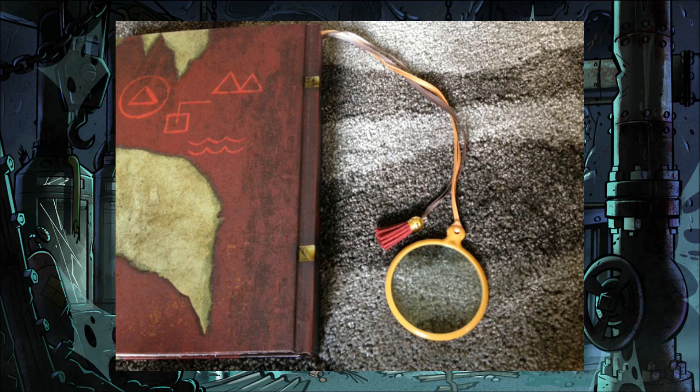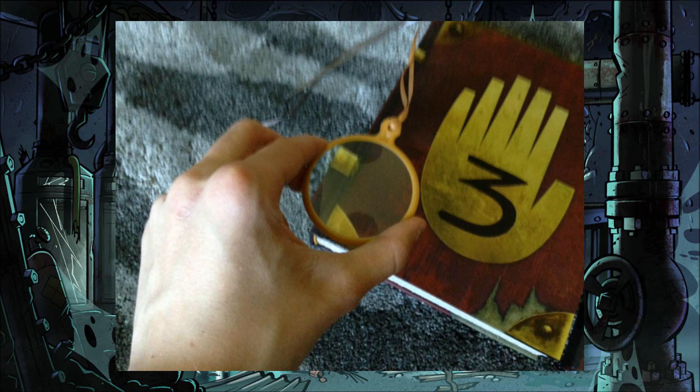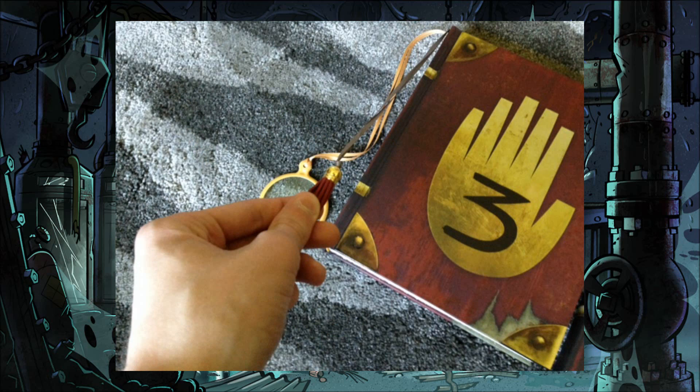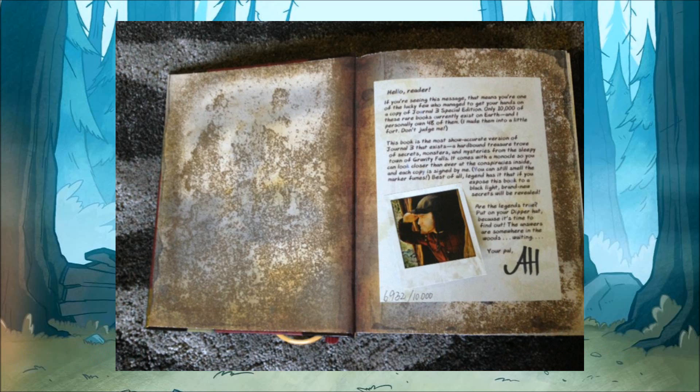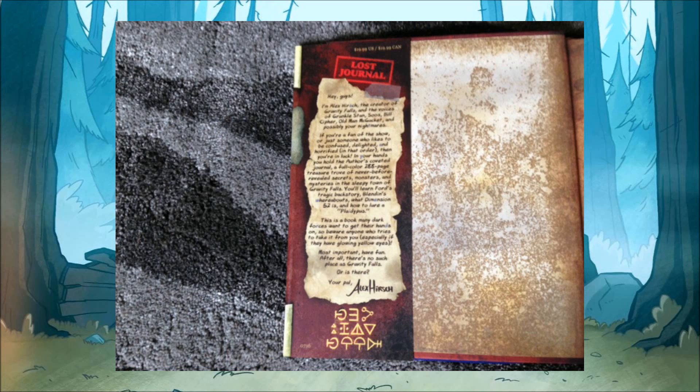The monocle and the improved bookmark are also very cool inclusions to the book. Sometimes they get wrapped up in each other, but it isn't too much of a problem to take them apart. The monocle is made out of plastic, and I didn't use it very much, but I like the new bookmark. The end of it has tassels running out of a small gold cup, and it's much more high quality than the simple golden string that the original book had. When you open the book, you'll see that it looks nearly identical to the original in regards to layout.